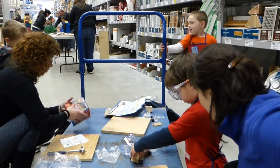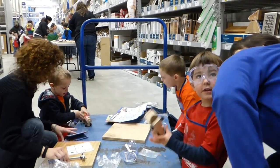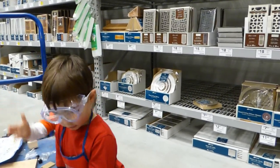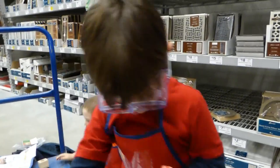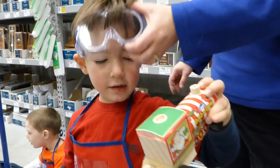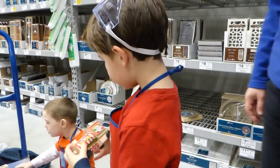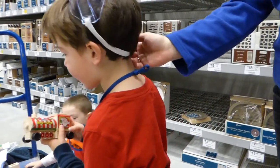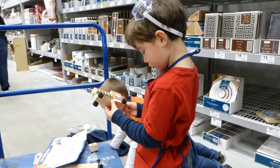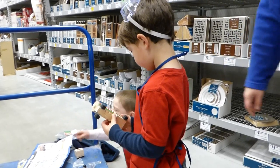Daddy! Well, let me see. That's pretty cool. What you got? Can you look at Daddy? What's that? Daddy. Look at Daddy. Can you show Daddy? Turn around and show Daddy.